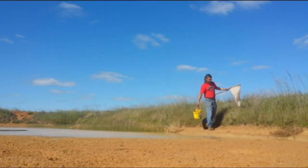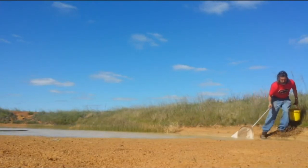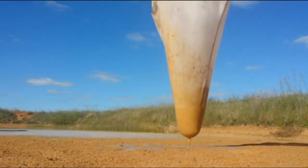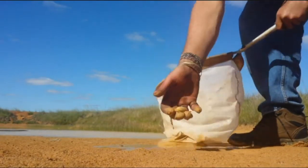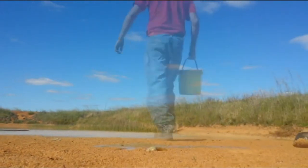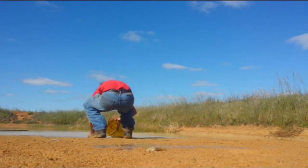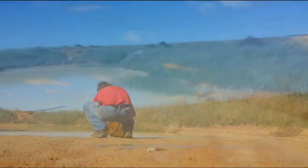Think we only got one tadpole going. Here guys, we got a couple here. Not as many as what I hoped for. There's one there, I'll show you.